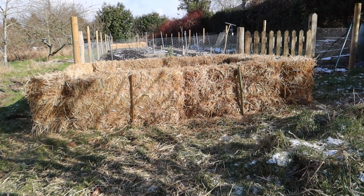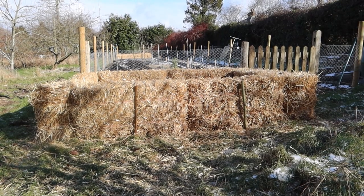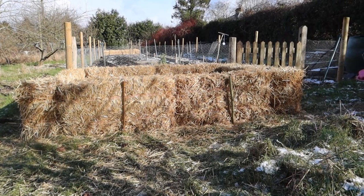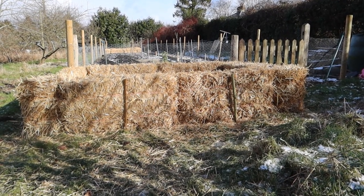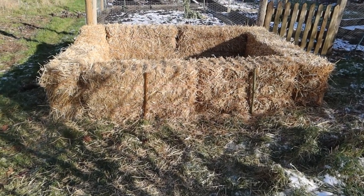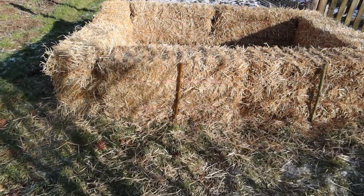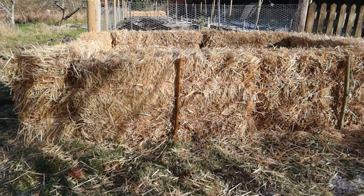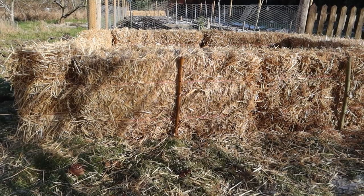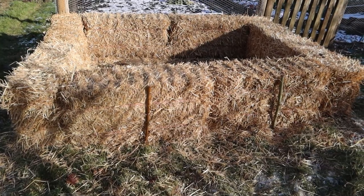So this is it. It's a straw bale raised bed — very, very cheap and simple to construct, as you can see. It's made from eight bales arranged in a rectangle, though any shape will do. They're placed on their sides and I've put some wooden stakes in to make sure the bales don't fall over. They're still bound together with baler twine, but eventually as they rot that will be removed. I've constructed the outer walls — the outer bales.